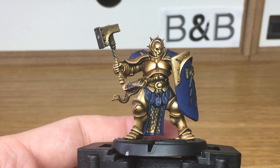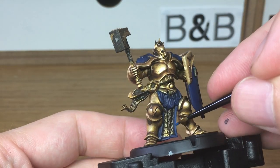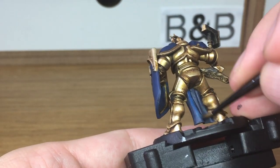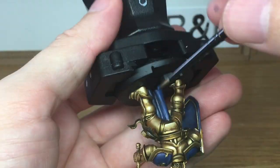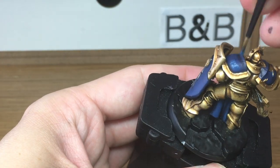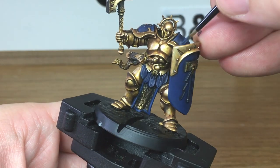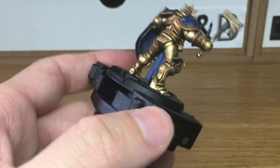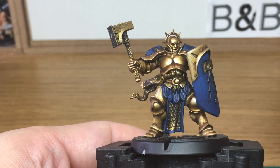With the blue done we've now added a little bit of white to the Canto Blue and we're just going to do highlights on all of the blue sections. Then we'll add a little bit more white to the mix and do another highlight on the blue.